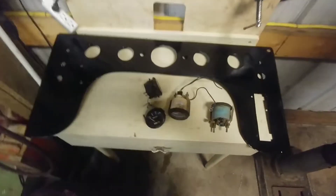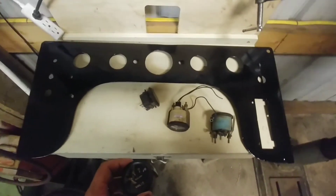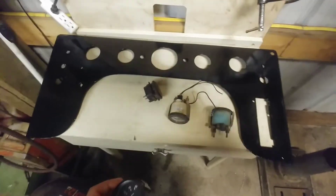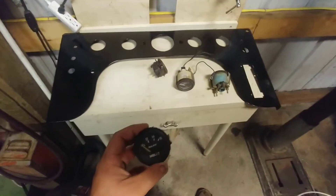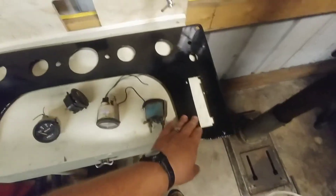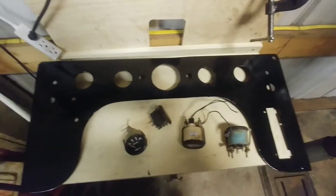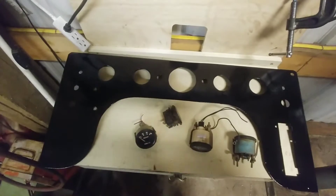Hey YouTube. Now that I've got everything painted and my wife's cooking dinner and the baby's sleeping, I'm gonna attempt to start putting these gauges on and get the throttle linkage in, find some switches that work, and get the dash all put together so I can just set it into place.